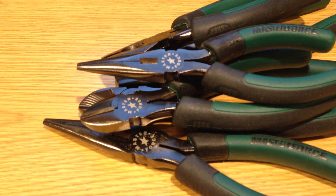That concludes a quick look at these pliers under the Masterforce brand sold at Menards. If you have any feedback, please leave it in the comments — otherwise, stay tuned for more.